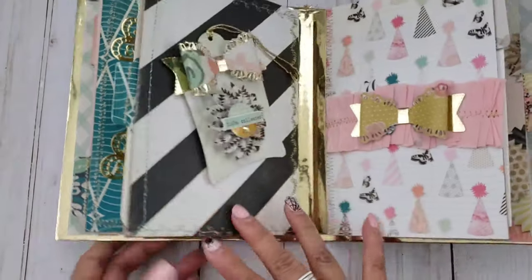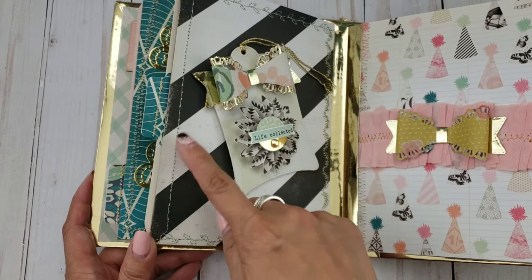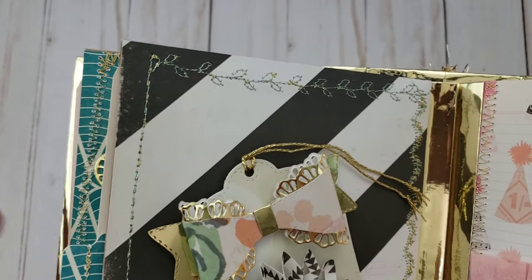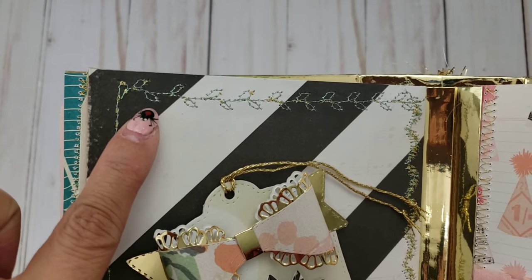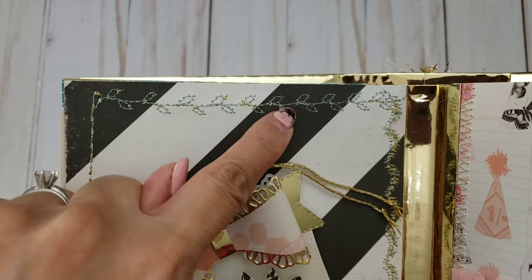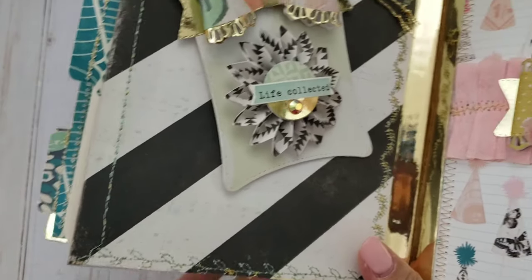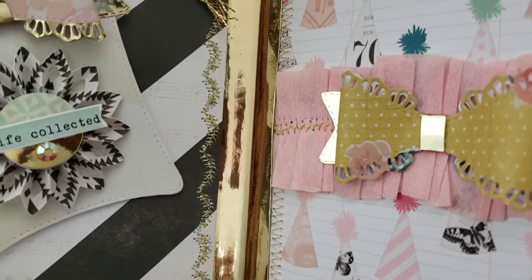Here I have another tag with embellishments she can pop out. I did some fancy stitching — this is on my brother's sewing machine and it's stitch number 49. They look like little leaves. I did that stitching down here too, and some different fancy stitching in another spot.